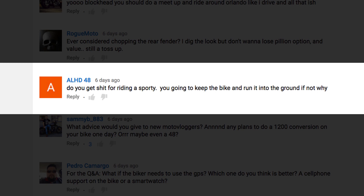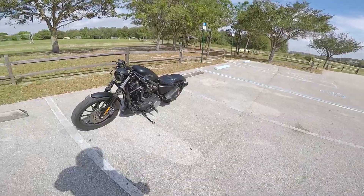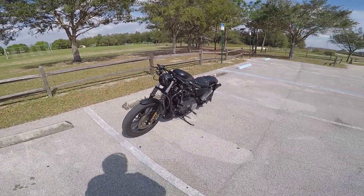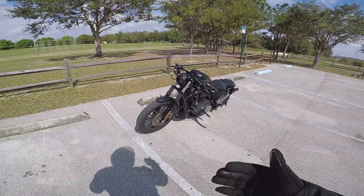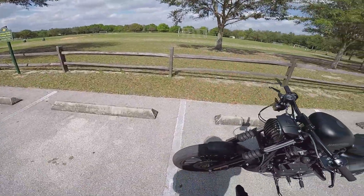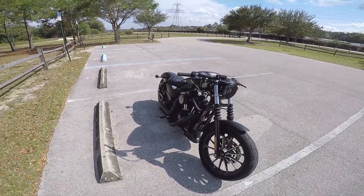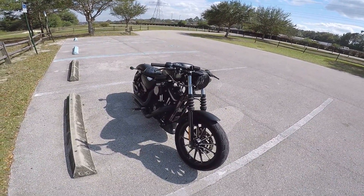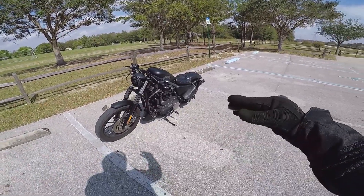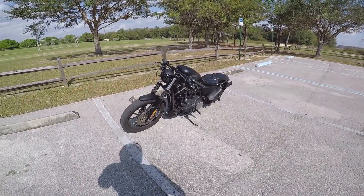ALHD48 asks: do you get shit for riding a sporty? Are you going to keep the bike and run it into the ground? Yes, I do plan on keeping the bike and running it into the ground. Do I get shit for riding a sporty? Every now and then some troll will come onto the channel and be like, oh it's a girl's bike — and to that, people who think that can go f**k themselves. I really don't care what your opinion is. I bought the bike for me, I like it, I'm happy with it, that's all that matters. You shouldn't let other people's opinions dictate what you do. Nobody has ever given me shit for riding this bike in person, which I think is kind of funny. It's all keyboard commandos talking big behind their computer screens. People riding bigger bikes — Harleys, sport bikes, whatever — all say they love the way my bike looks. Let haters be haters. Let that shit roll off your shoulders and do what you love.